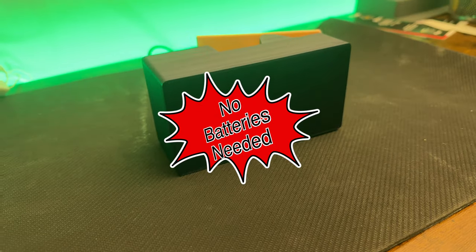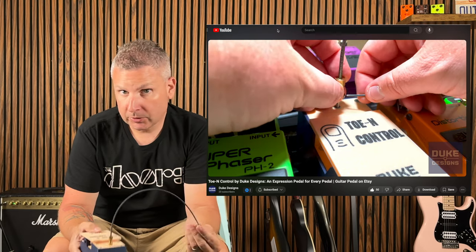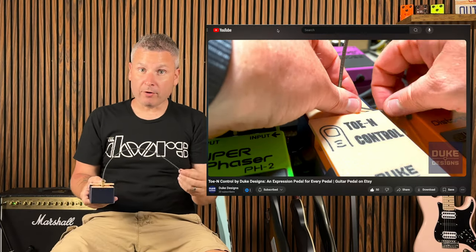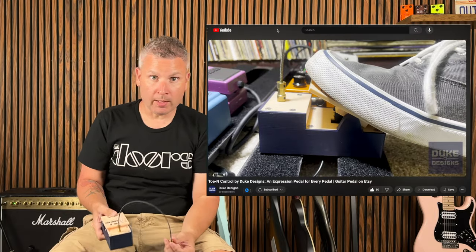What's really cool about this pedal is it needs absolutely no power whatsoever. You just slap this on your pedal board and that's it. And you're asking, so it's just like an expression pedal? Yeah, but the thing is you can control whatever parameter on your pedal that you want. So how do you do it, you ask? Simple.